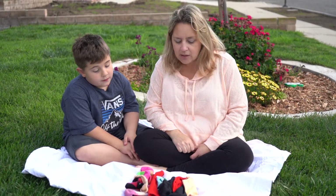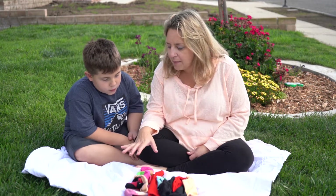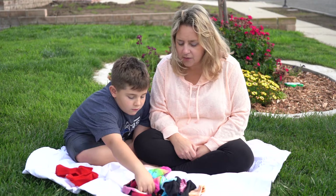So Jackson, the first thing we're going to do is find the colors that are the same. Can you find anything that looks like it might be red and put the red pile right here? Any other red socks in there? Those have red in them.